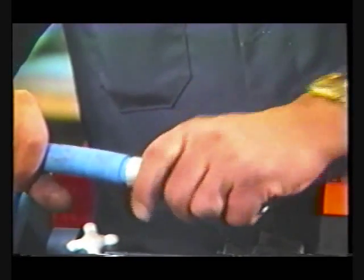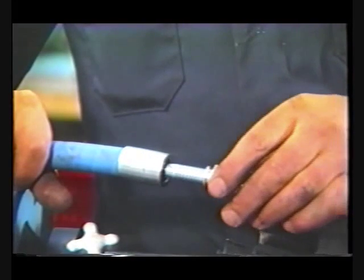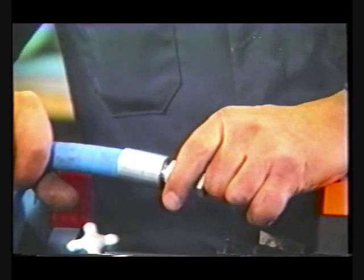After skiving, slip the socket on the hose and insert the nipple, making sure the socket and nipple hex are flush.